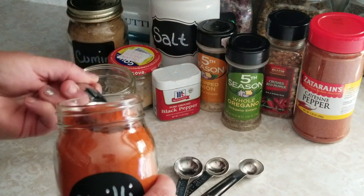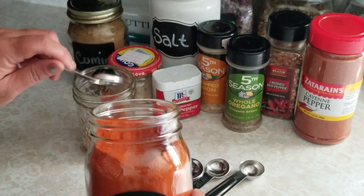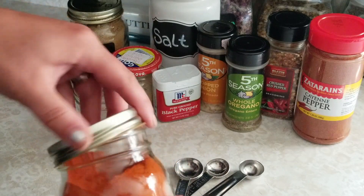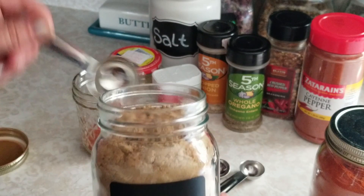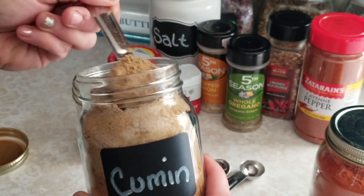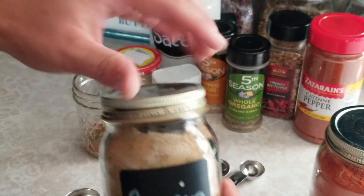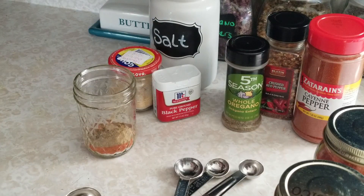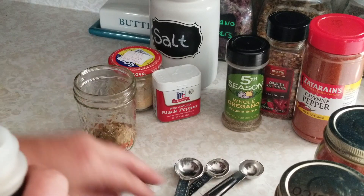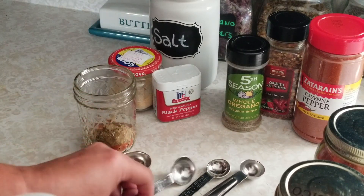We're going to start off with two tablespoons of chili powder, and then we're going to do one tablespoon of cumin — I love it, oh my goodness, it is so good. I normally use onion powder but I'm all out of that, so I'm going to use this onion — chopped onion — and we're going to put a whole teaspoon of that in there.